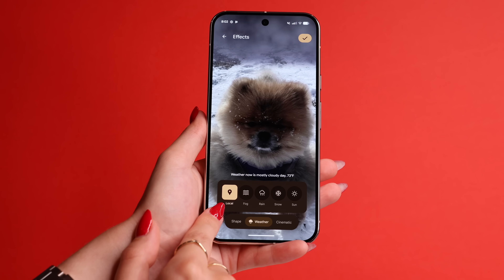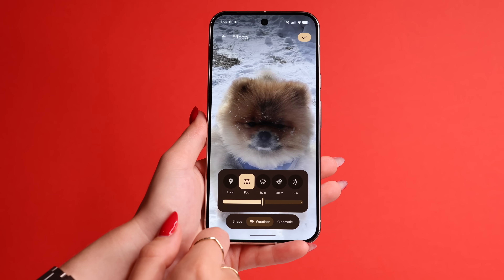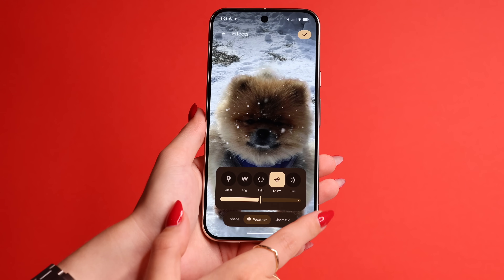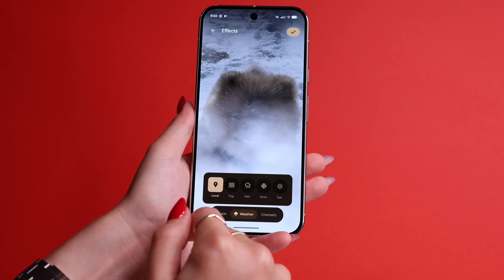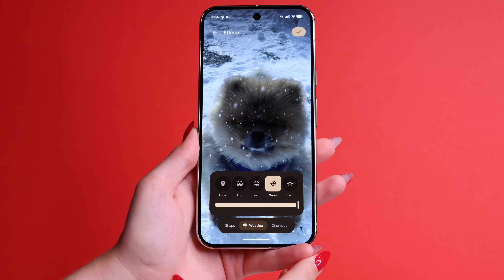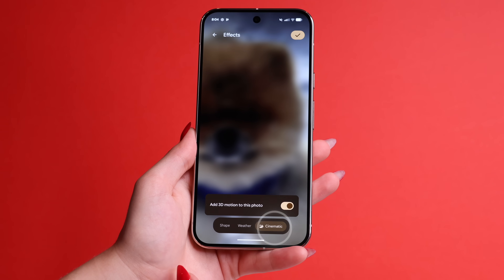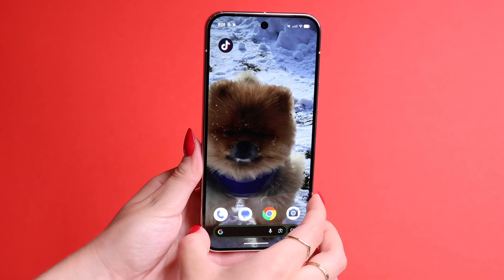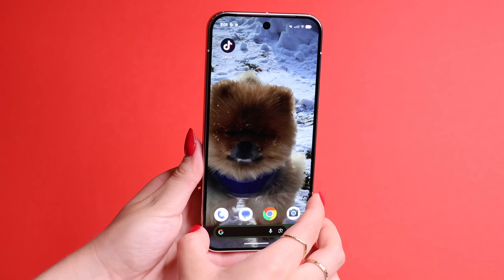You can also change the weather effect so it's always on fog, rain, snow, or sun, and you can tweak the intensity. I really love this — I put it on Local and I cannot wait until winter because when it snows outside, it's going to be snowing on my display too. And if you're not into that, you could also add a 3D effect to your wallpaper by going to Cinematic and saving it. If you move your phone, it will have a 3D effect where the foreground is separated from the background. Have fun and don't settle for static images.